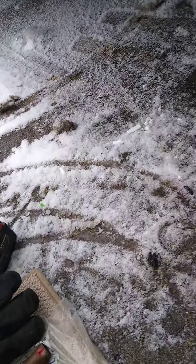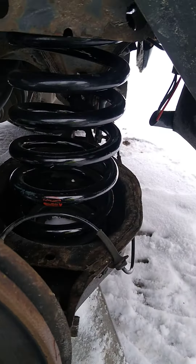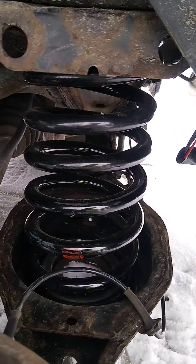The new spring went right in with a little help from a pry bar — just a real little bit of help and it went right in. Then I picked it back up and bolted everything back together. These are the SV springs.